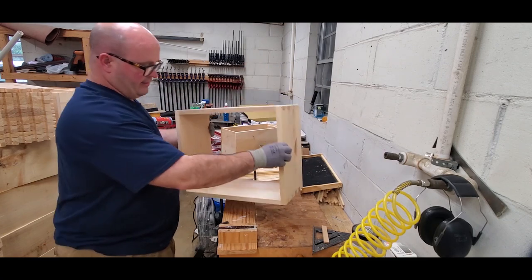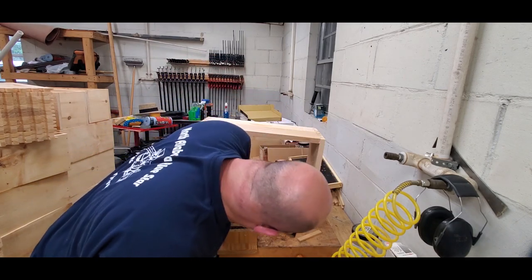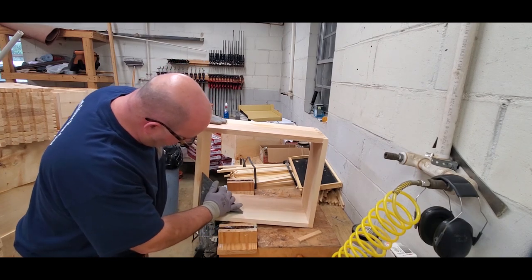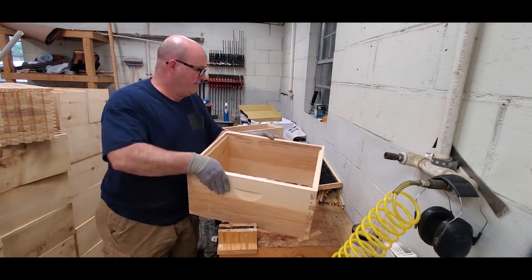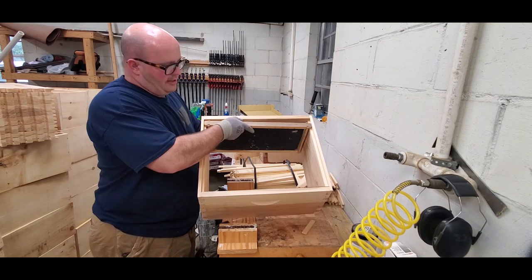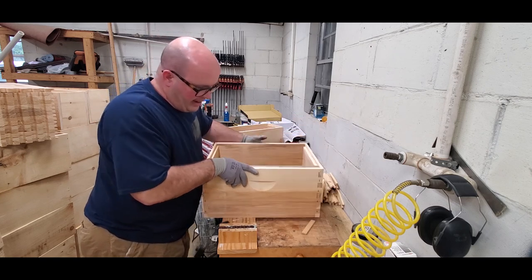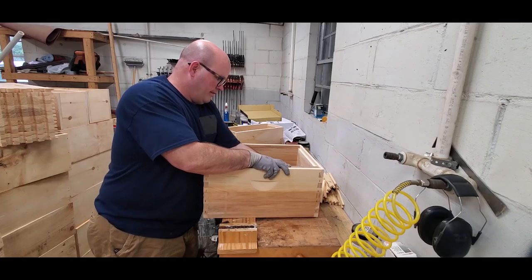We have one box that's put together nice, tight, and very snug. Now I'm going to take the square and verify it — it's pretty much dead on. I check the other side; it's definitely within tolerance. The reason I want to check now is that while the glue is wet, if you need to make a tweak or an adjustment it's much easier to do. I put my frame in like that and slide it all the way up and down to make sure I've got room. Then I verify my bee space on the ends of the frame with my piece of wood — it's 3/16 — and it's definitely in good shape.